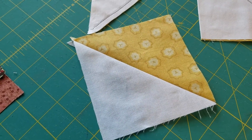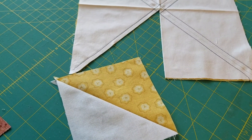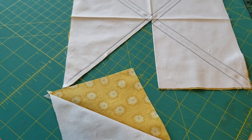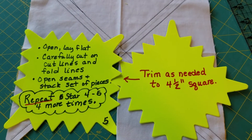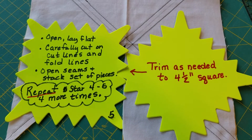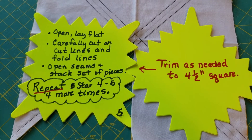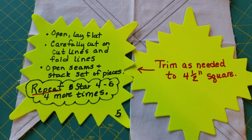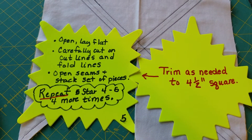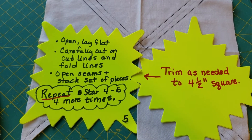Go ahead and pin those together — you want to keep your sets of colors together. Do that with all your white blocks and color blocks together, and you'll have five stacks. This is a reminder: open and lay it flat, carefully cut on the cut lines and fold lines, open your seams, stack your set of pieces, and repeat. Trim as needed to make sure they're four and a half inch squares — this is one time when it is very helpful.